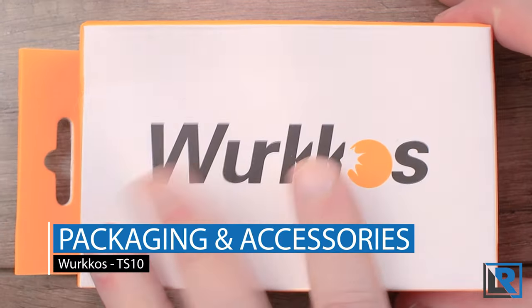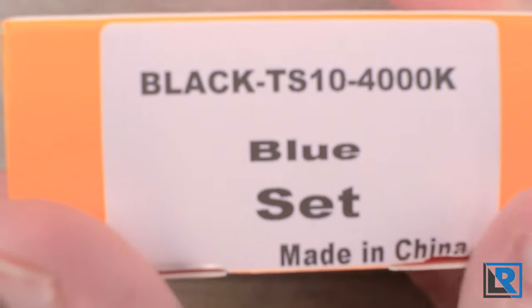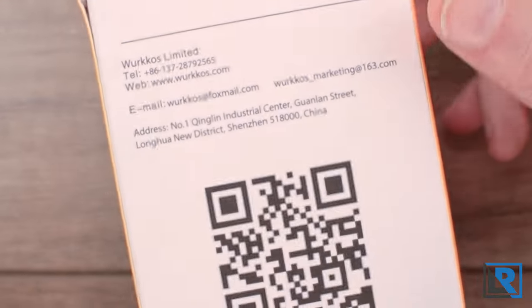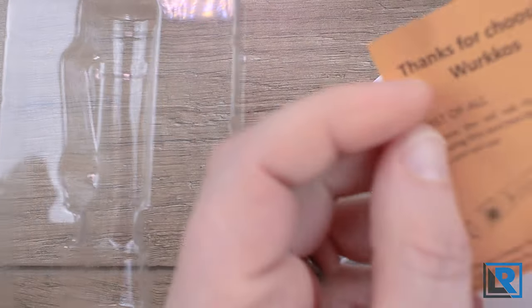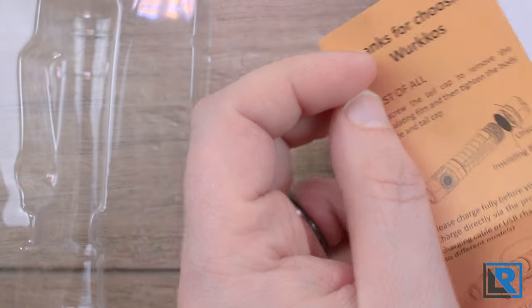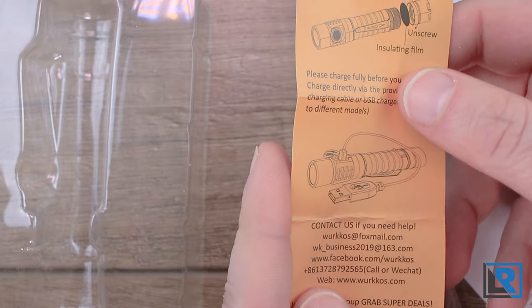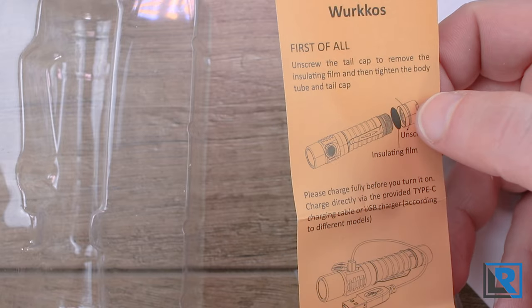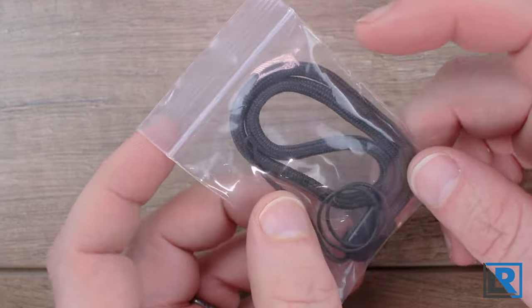Let's talk about the packaging and accessories. It's just an orange and white box, very simple. One end has a sticker with the light's specs, and other than that it's generic. It comes in a plastic shell. You get a decent manual and a little card explaining directions for first use. Interestingly, this is a generic card that shows USB charging — the light doesn't actually have onboard USB-C charging — but it does come with a paper piece to mechanically lock it out. Accessories include two extra o-rings and a lanyard.